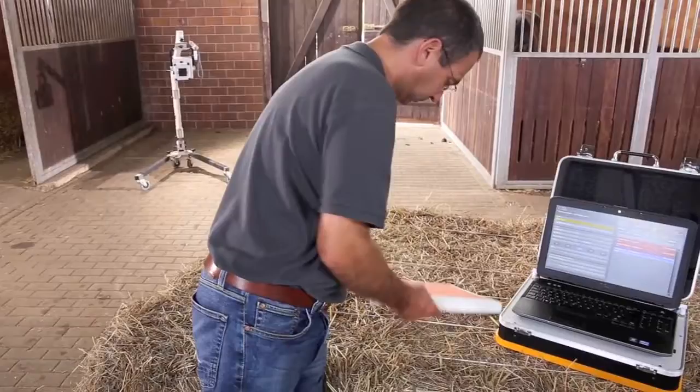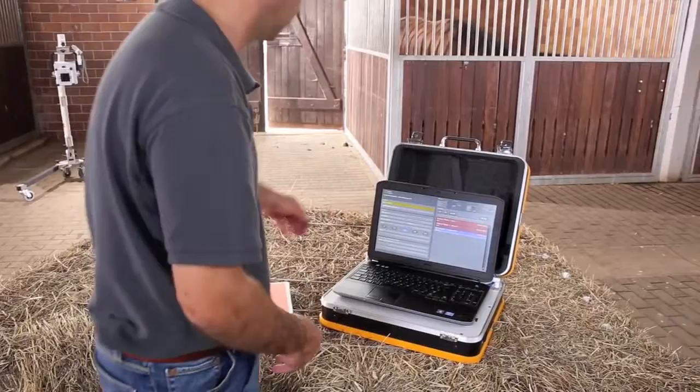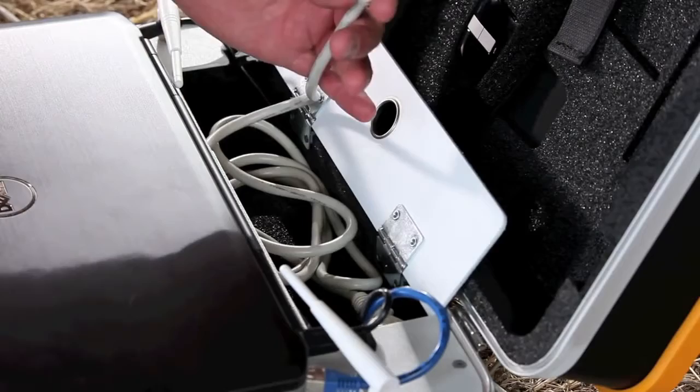Everything is packed perfectly and the detector can be specially protected in a separate shock-proof plastic protection case with a carbon fiber front. The power cable for recharging the battery, when required, is housed in a special compartment.